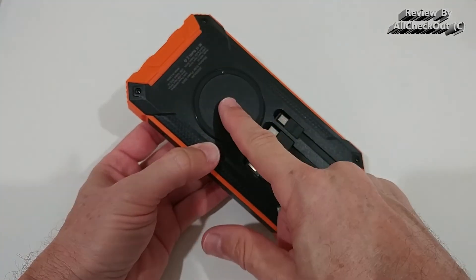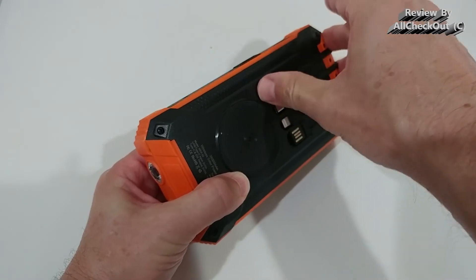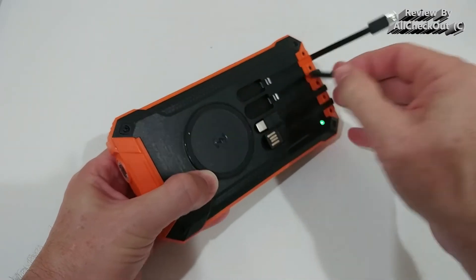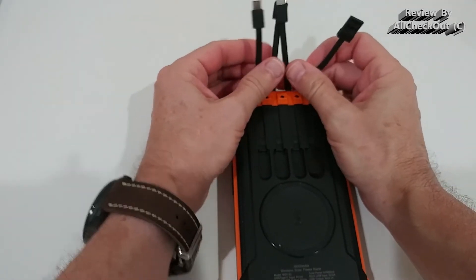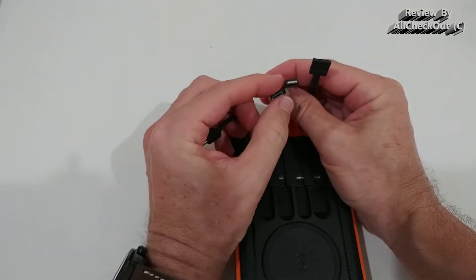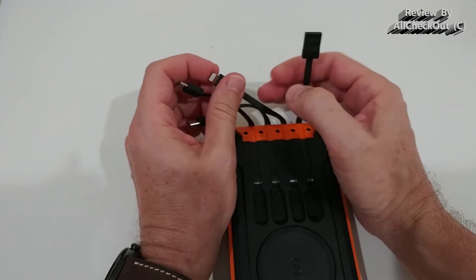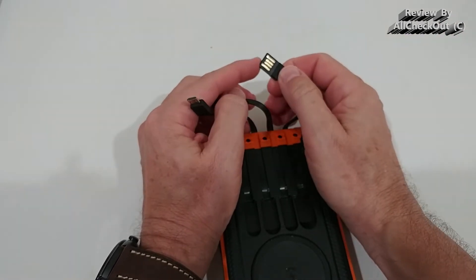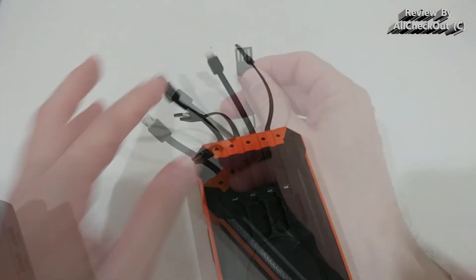For charging options, we have the wireless charger and four built-in USB cables that are nicely protected. You can open them with your fingernails — no tools needed. We have three output cables: micro USB, USB-C providing up to 3 amps, and a Lightning adapter for Apple products. There's also a full-size USB-A cable to charge the power bank from any standard USB-A outlet.